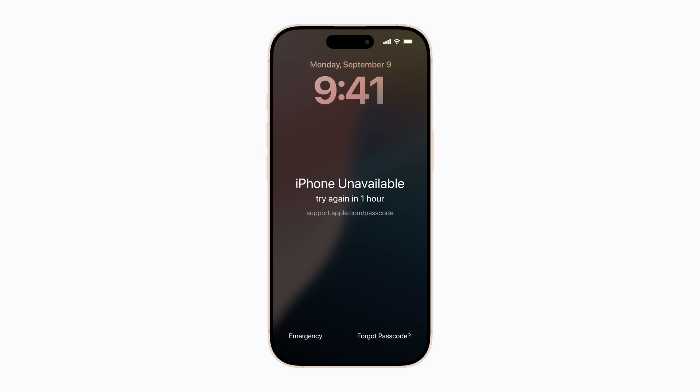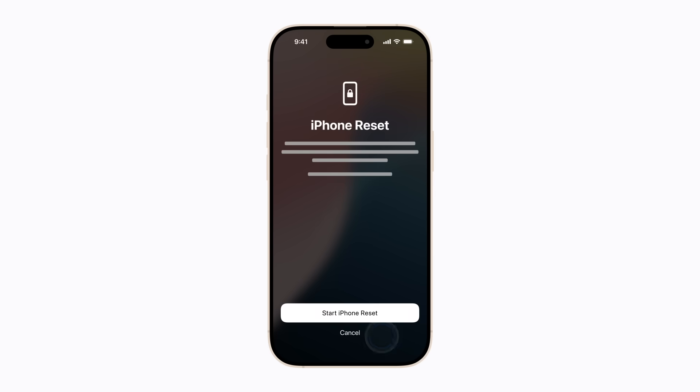To do this, tap Forgot Passcode. If you've recently changed your passcode, you might be able to use your old passcode for 72 hours to temporarily sign in. When you sign into your iPhone this way, you must immediately change your passcode again. Otherwise, tap Start iPhone Reset.